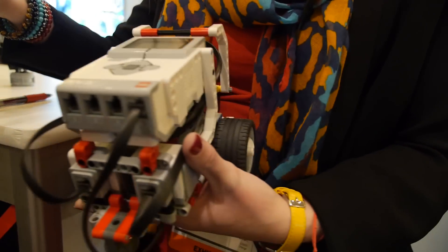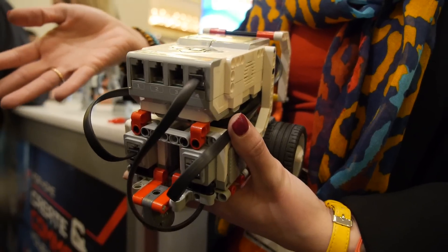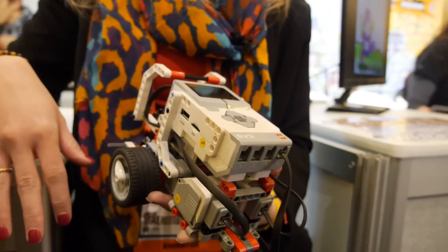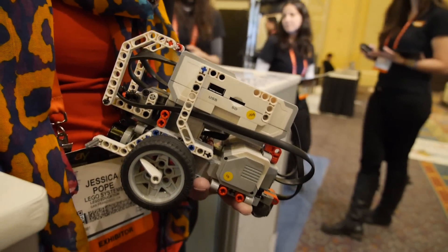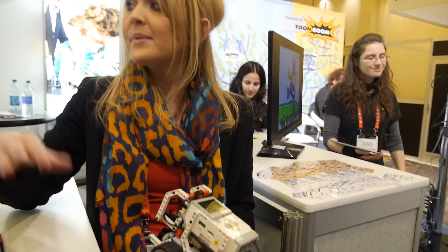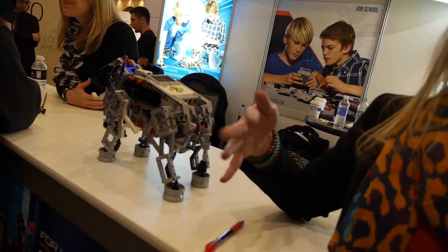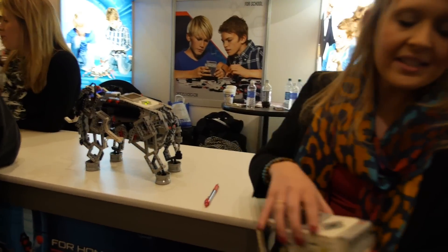In the booth you'll see examples of the different models that can be built. The two sets have the same technology and the same technical pieces, but the cosmetic differences are apparent — they've been optimized for their own environment. The classroom side is geared towards teaching science, technology, engineering, and math concepts. The at-home play version is designed to get kids interested in robotics, learning to build and program their robots.